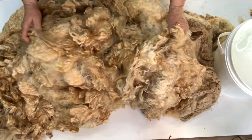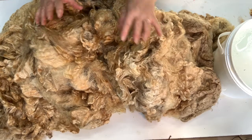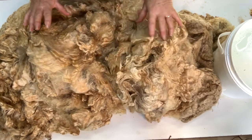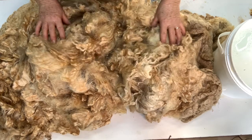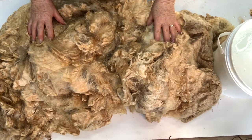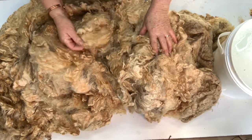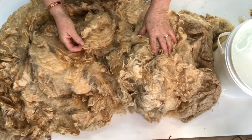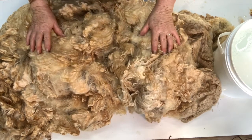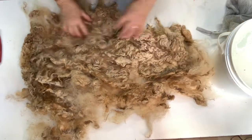I'm not going to dye it all — I'll just dye a little bit to show you how the Earth Palette dyes the fleece before you wash it. Without washing, I'm just going to dye part of this with Earth Palette dyes and show you how it comes up even though it's six years old and has quite a lot of waxy grease in it. I'll just be back in a minute after I've separated out part of this to put on to soak.